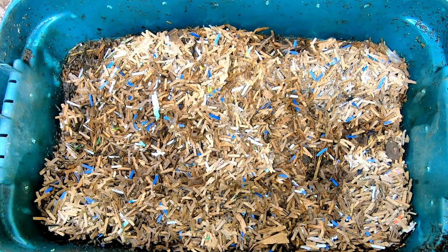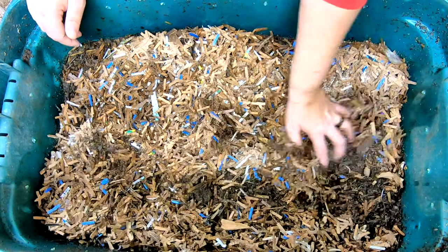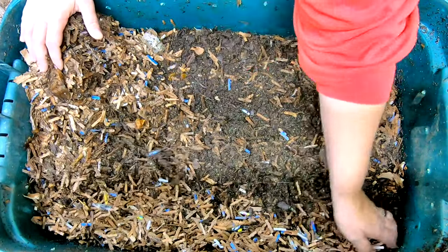Now this did get fed and had a little more bedding put in it since the last time you've seen it, mostly due to the fact that my camera stopped recording in the middle of the video. So you haven't seen this particular bin for over a month, although I have not been neglecting it. So let's move over all of this new bedding I put in there and see what we have got.